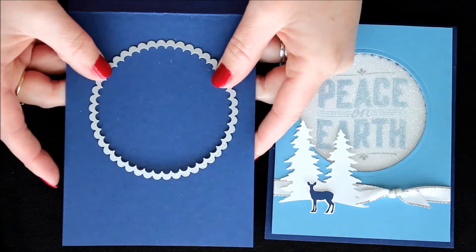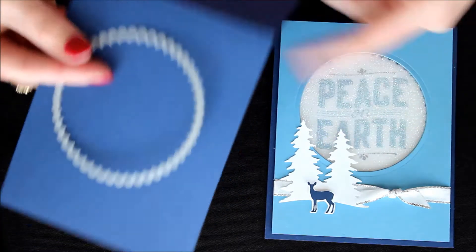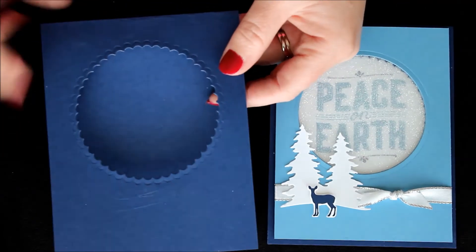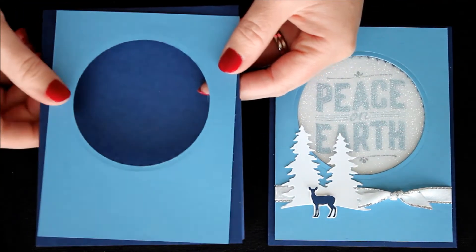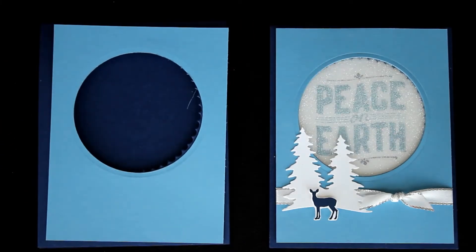Of course when you run this through the Big Shot you want to make sure it's open, so that you're not actually cutting both the front and the back of your card front. So now we have this piece and we have this one — there is our front mechanism for our card.